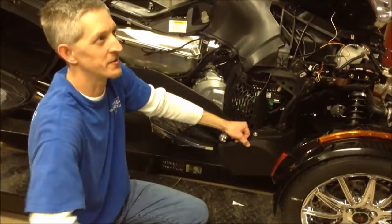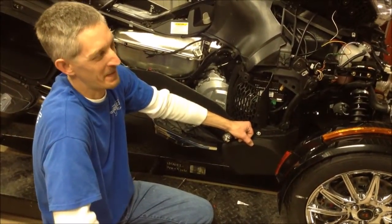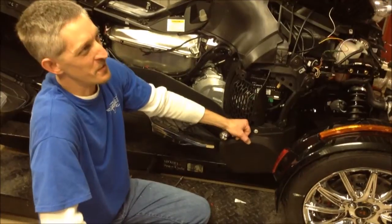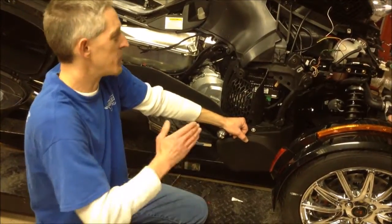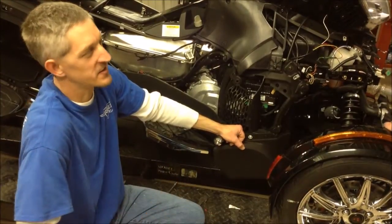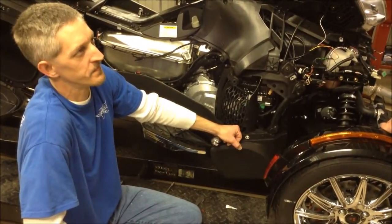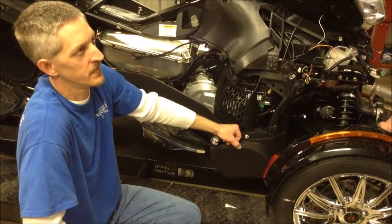And you've got a sixth gear also. We have a sixth gear now. That reduces your overall RPMs — at highway speeds, you're turning about 3,800 RPM at about 72 miles an hour. That is impressive. It's a good, quiet, smooth machine.